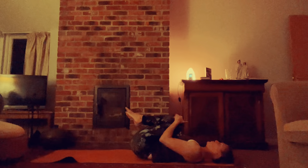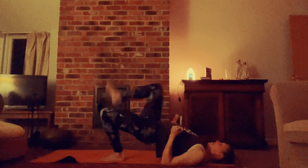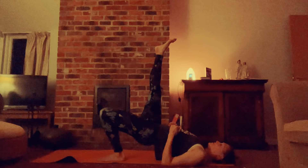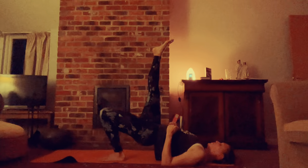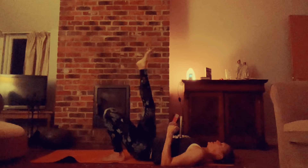Same thing again on the other side. Feet come down, dig the elbows in. Lift through the hips and the right leg into the air this time. Hold for ten, nine, eight, seven, six, five, four, three, two, one. Ease back down.